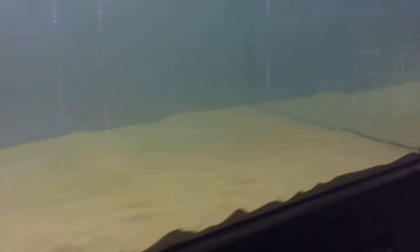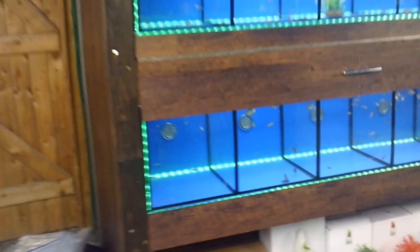The big tank is still extremely cloudy. The fish are doing extremely fine. There's all the little Danios and these are my favourites, these ones.